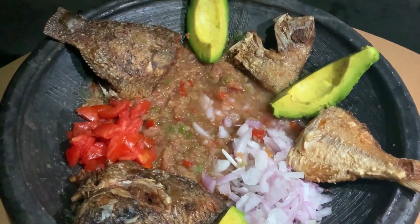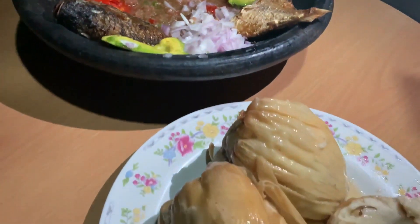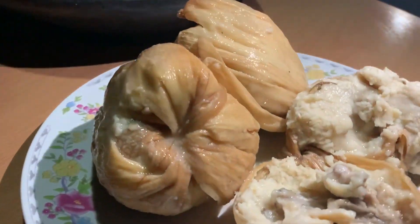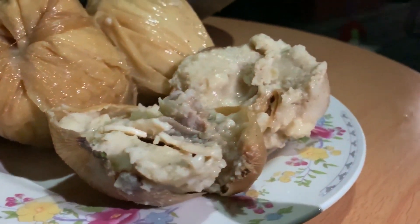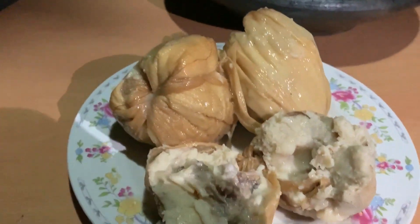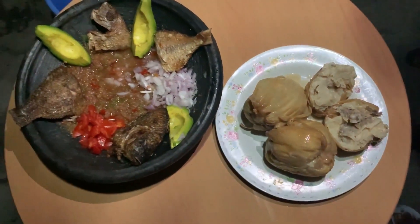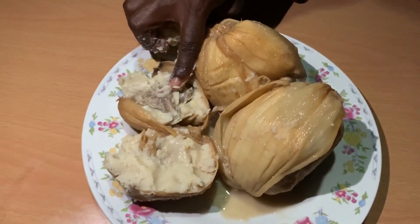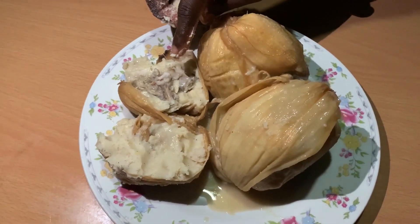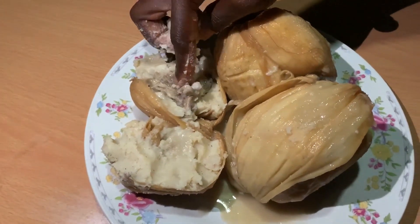Kinky goes with either pepper, soup, stew, or crusty — whatever soup it is. But then we decided to take it with fish, pepper, and pear. So this is the kinky — you can enjoy it at home with your family. This comes to the end of our video: homemade Ga kinky. Enjoy while it lasts!